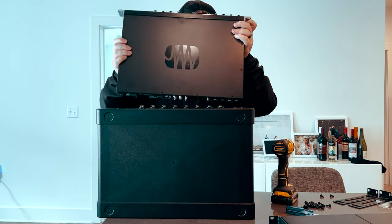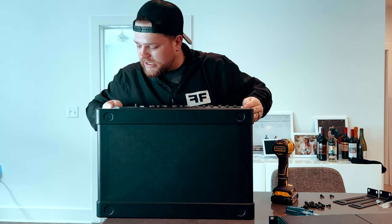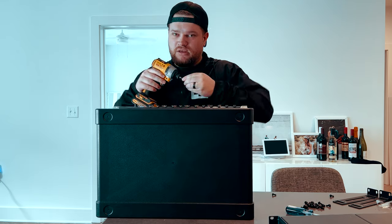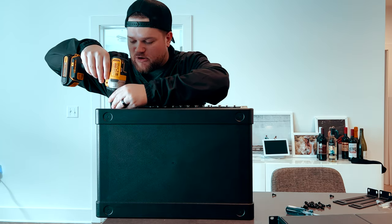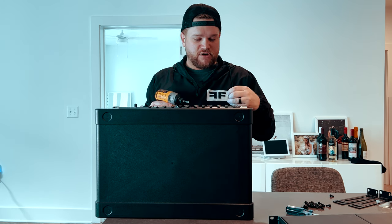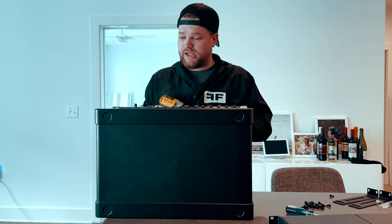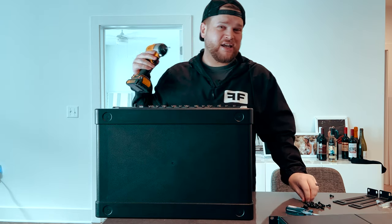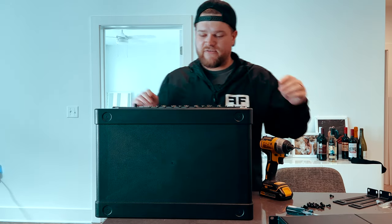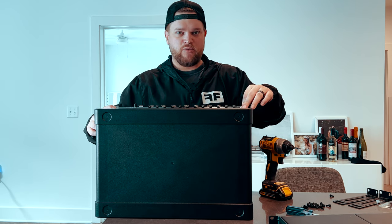The next thing we're putting in is the PreSonus StudioLive 16R. Like I said, this is the brains of the whole thing and I'm beyond excited that this is a 1U system now — it used to be 3U. No matter what you had, in any in-ear rack situation you had three U's for your brain, two U's for your split snake, and one U for your power supply. The idea that we can put a pretty much whole rig in six spaces is bananas. We're going to leave a blank space for our third in-ear box and the MOTU once we get that in.